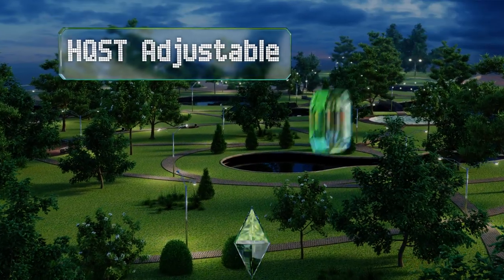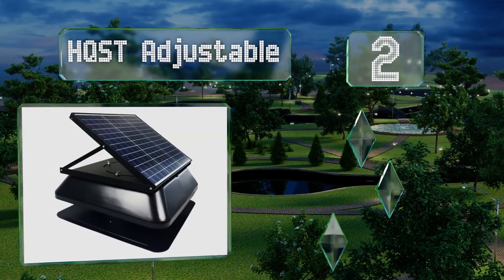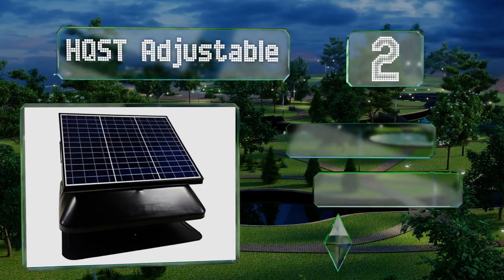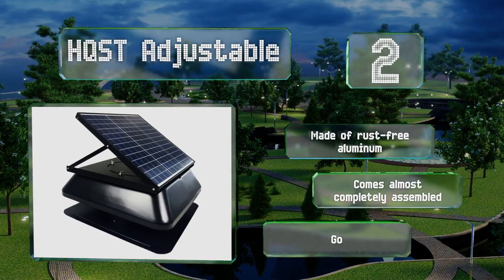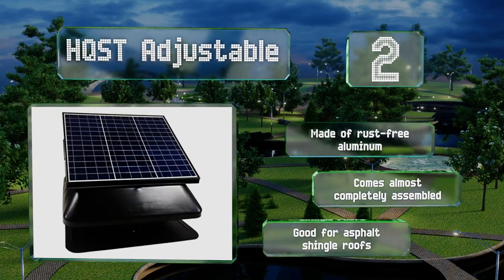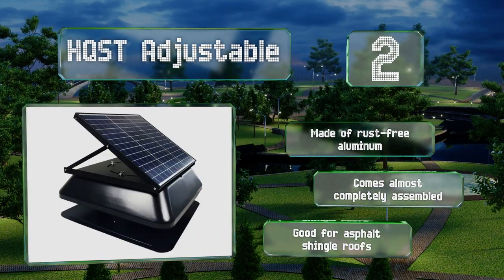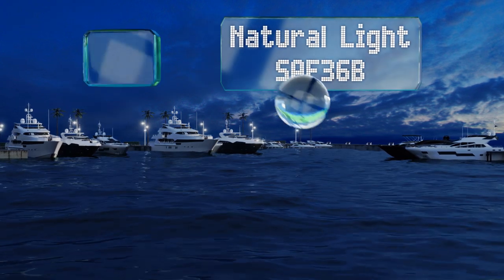At number two, the panel on the HQST Adjustable can be tilted to a 45-degree angle to catch the maximum amount of rays, or you can detach it and mount it wherever the sun beats down the most. Either way, you should rarely have to worry about it powering off due to a lack of juice. It's made of rust-free aluminum and comes almost completely assembled, and it's good for asphalt shingle roofs.